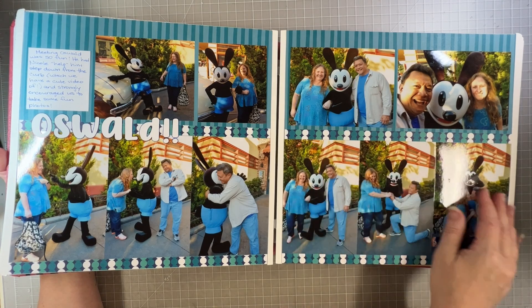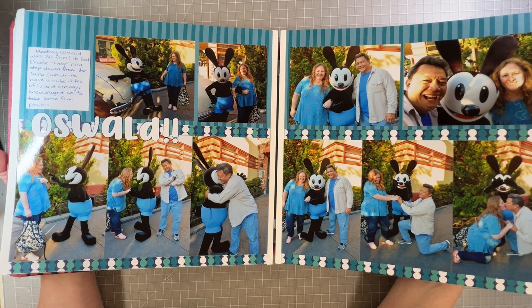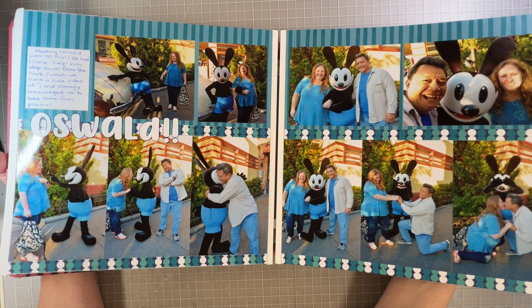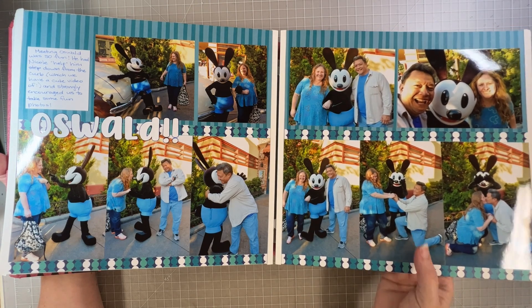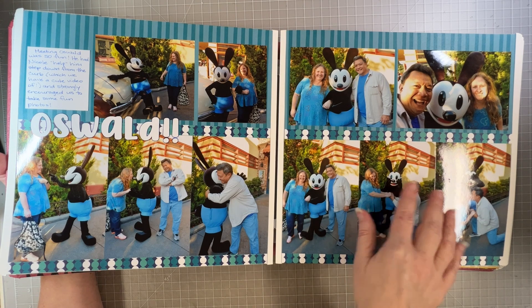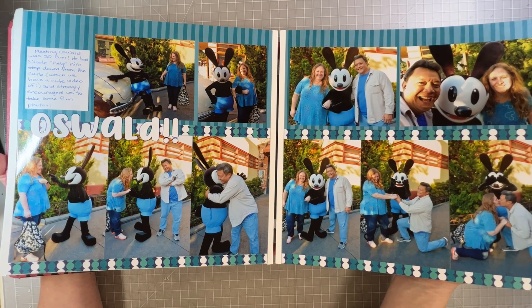Oswald is a classic Disney character — a precursor to Mickey Mouse — and we had a super fun interaction with him. My husband took video of me interacting with him, and maybe I need to upload it to a private YouTube channel and put a QR code so people could watch. I gave him a kiss on his nose and then he was all upset, and here's my husband making his angry face. Then Oswald pantomimed and got my husband to come down on one knee and give me a kiss.